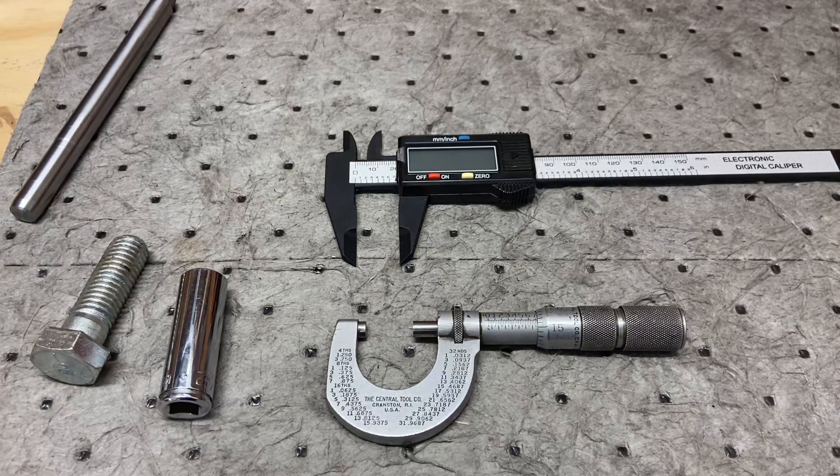I want to talk about a couple different measuring tools that I have in my possession. I went with a cheap digital caliper for ease of use and just to get started. Nothing I'm working on at this time is precision by any means, but I wanted to get something. This one is not very good quality but it does work. It's close enough for the things I'm working on, but it doesn't measure in thousandths.